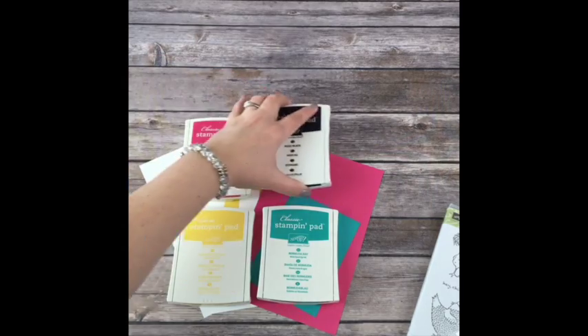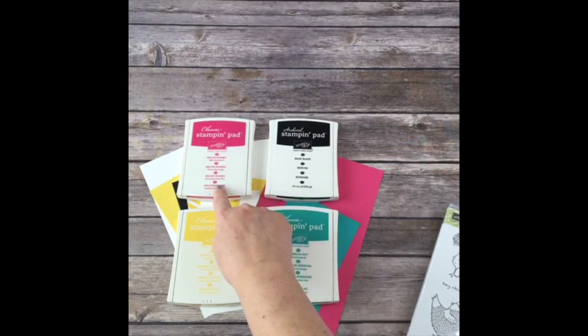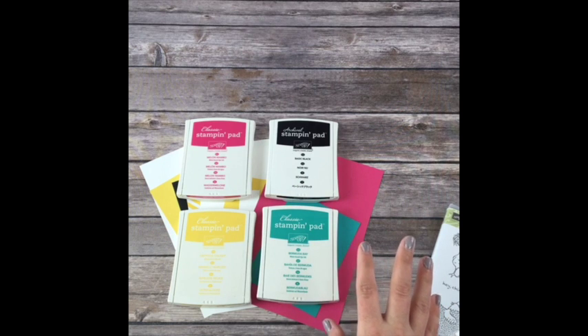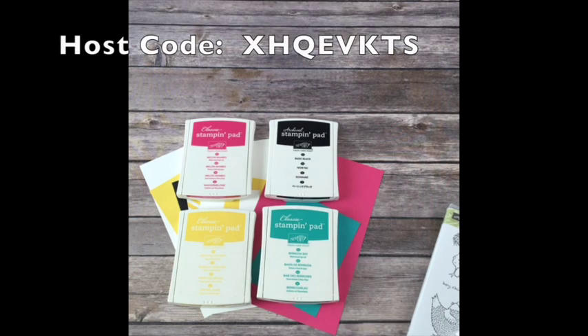These are the four ink pads I'm using in this class: Basic Black, Melon Mambo, Bermuda Bay, and Daffodil Delight. This is all listed on mypinkstamper.com. If you have any questions, write that down - mypinkstamper.com - if you guys are new to me.